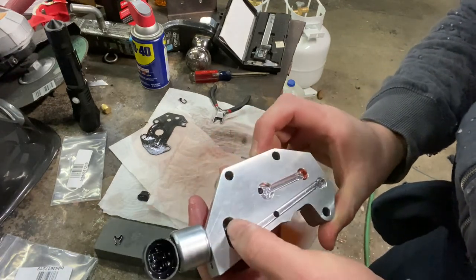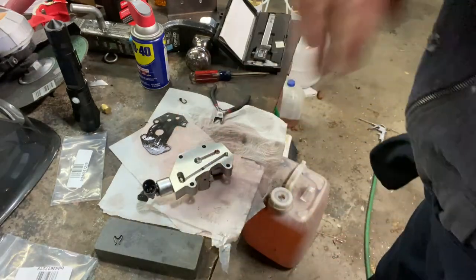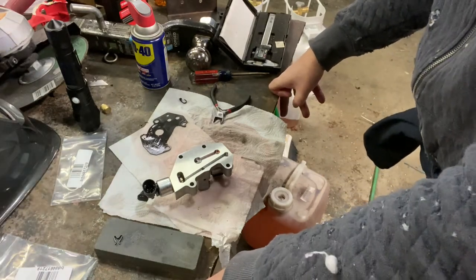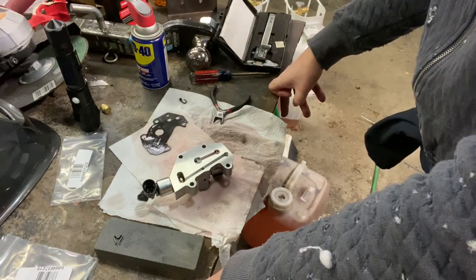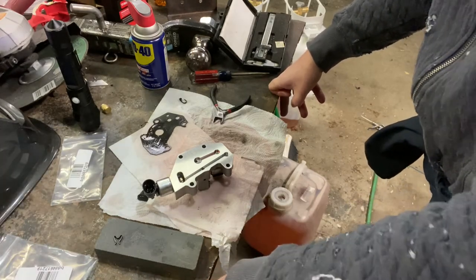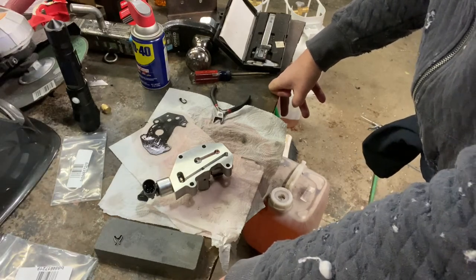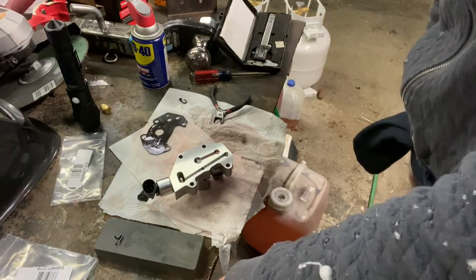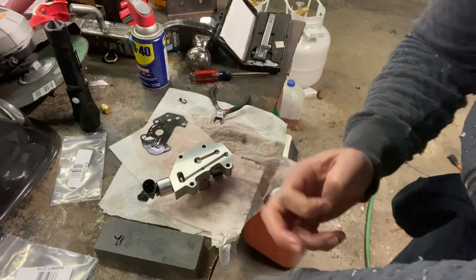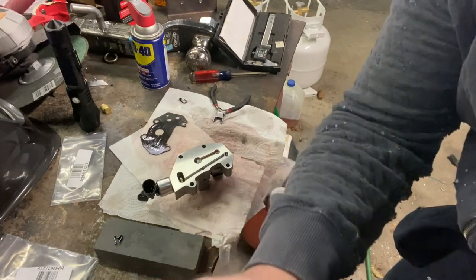Pretty simple — you basically just have to thin that retainer clip down. I don't know why I didn't figure that out the first time, but I thought I'd share my experience so you don't run into the same problem. I've had nothing but good luck with these two parts together — they work really well. If you like the video, hit like and subscribe, and anytime I'm up to no good I'll try to film it.